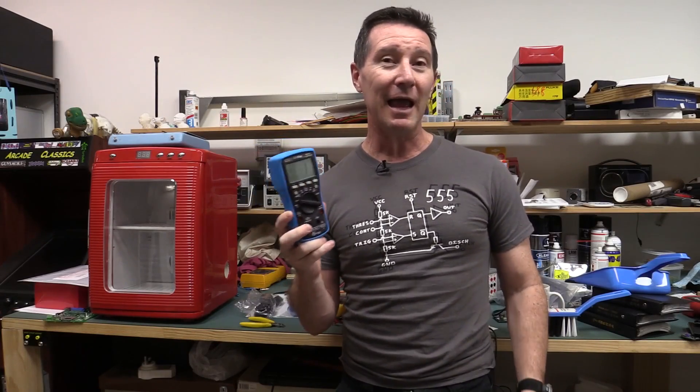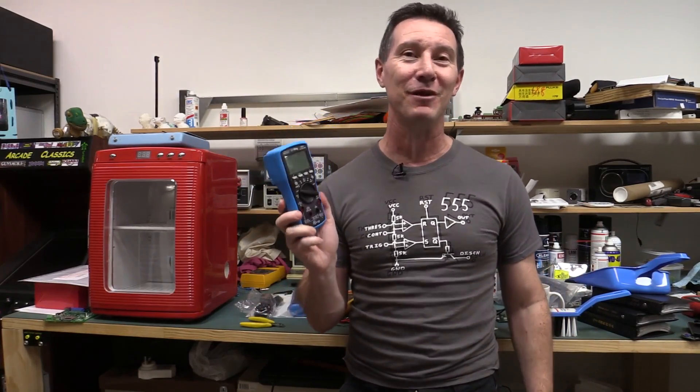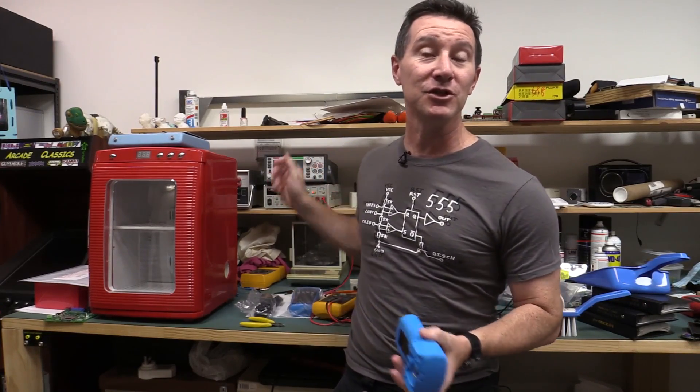I thought it'd be interesting to take a look at a typical three and a half digit or 6,000 count multimeter and see how accurate these things are out of the box by getting not just one of them, but by getting a whole bunch of them. I just so happen to have a whole bunch of these new EEVBlog meters here in the lab, and before I ship them out, I thought I would just hook them up to my reference generator here and see how close they are on various ranges across a whole spread of multimeters.